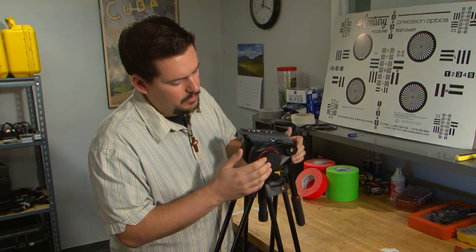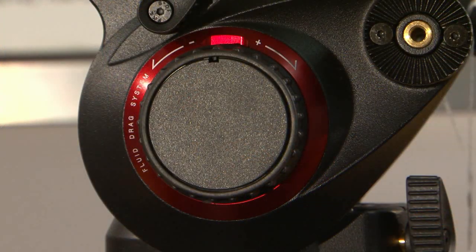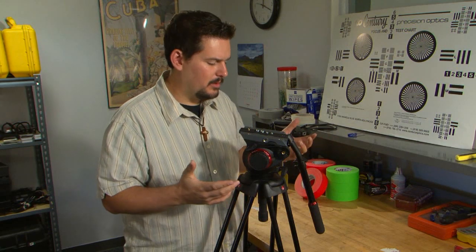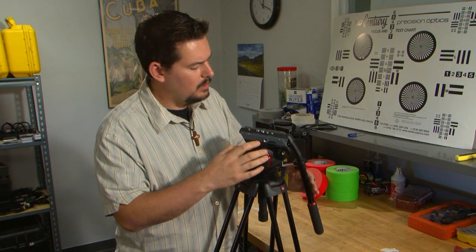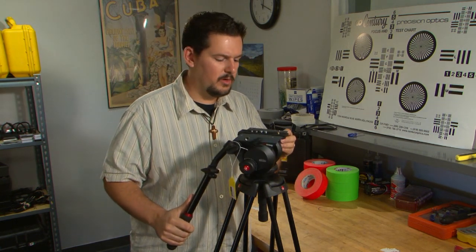Moving around, we'll talk about the fluid drag systems. The pan and tilt here utilize a ball bearing fluid drag system, which is very nice. You'll notice that the tilt has incremental clicks — each little click feels very solid. That's one thing I really like about this tripod: it just has a really good solid feel to it, especially with the knobs. Nothing feels flimsy or cheap; it feels very well put together and well designed.